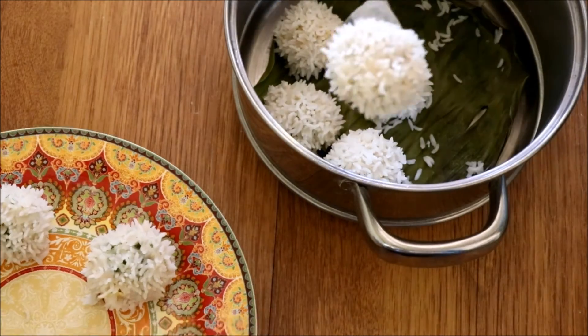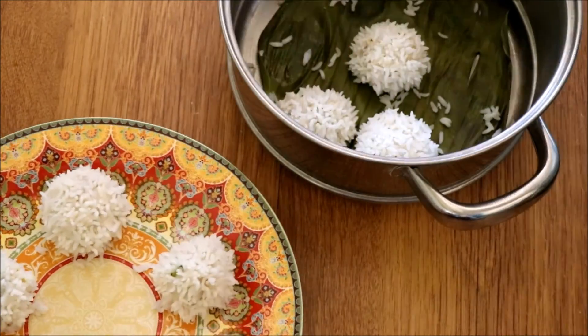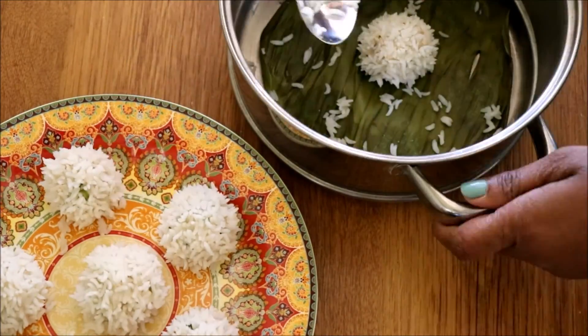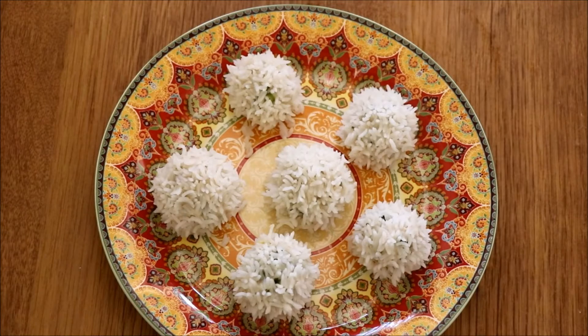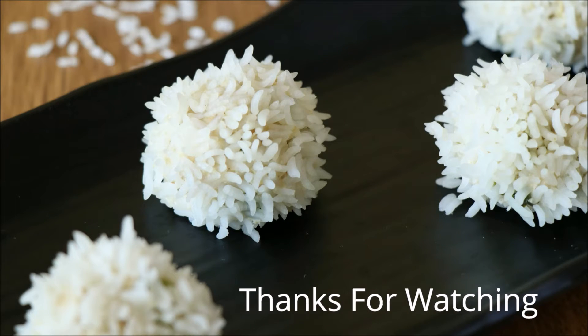It looks so beautiful, like a blooming flower. This recipe is so simple and easy to make and the end result looks just fantastic. Leave me a comment if you like the recipe — thanks for watching! Click the logo to subscribe to Grey Pot.